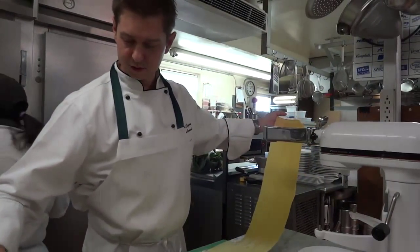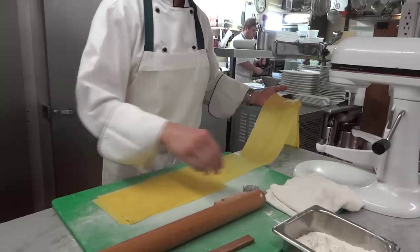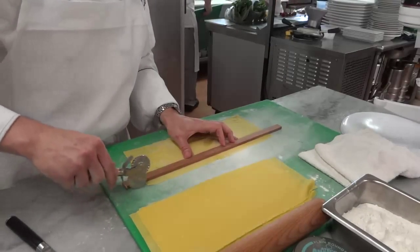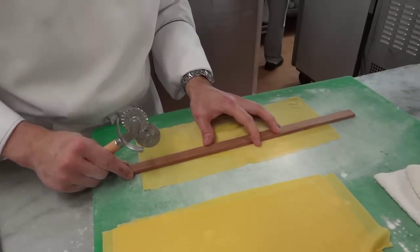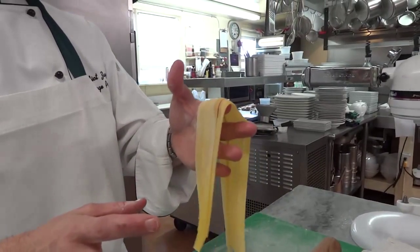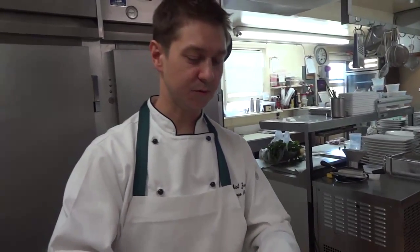It's easier just to cut it into some more manageable pieces. Very simply, cut large strips. The nice thing about the pappardelle is it has a large surface area, so it absorbs a lot of heavier sauce. You're going to serve it with a bolognese or something that has some substance to it.